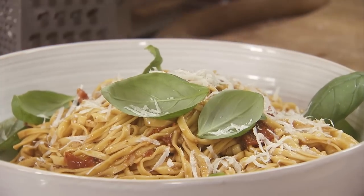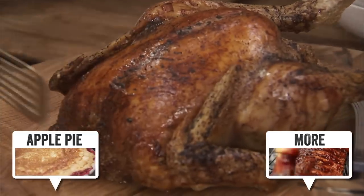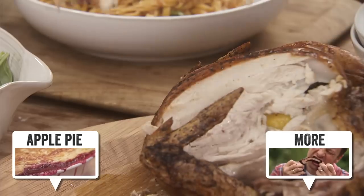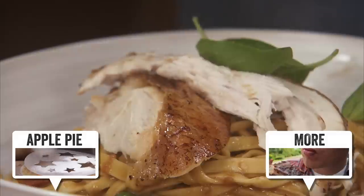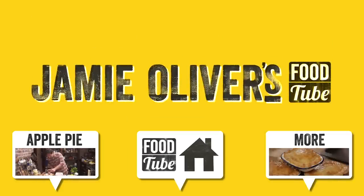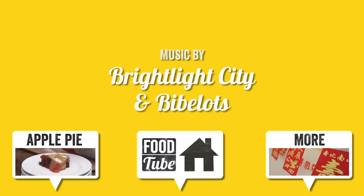Gorgeous. And then the chicken — you're going to get the most amazing chicken. Pour the juice just over the top like that. Really beautiful roast chicken tagliatelle with amazing sauce. Gorgeous. If you like this recipe give us a thumbs up. Please comment in the box below and check out some of the other chefs on Food Tube. Take care guys, bye!